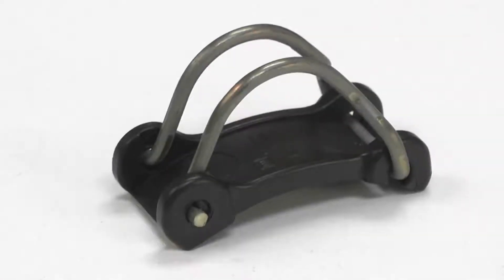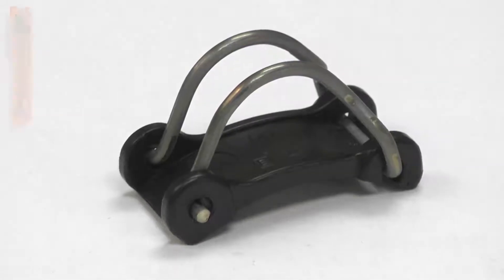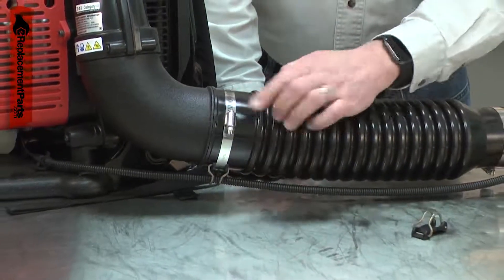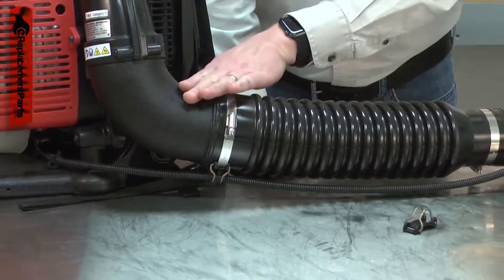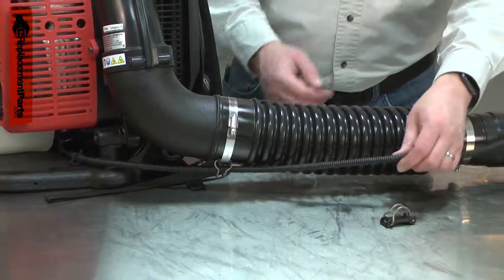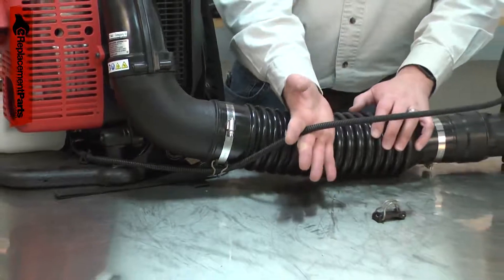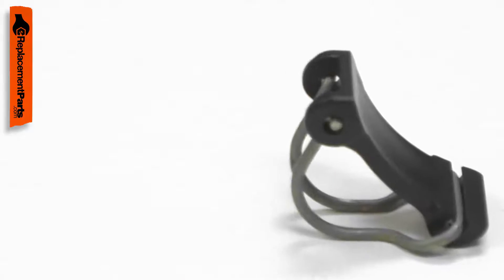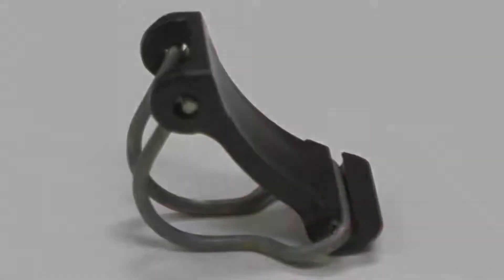The clip holds your backpack blower's control cable to the blower tube. The plastic and metal clip is secured to the blower tube with the same hose clamp that secures the flexible tube to the elbow. A damaged or missing clip will allow the control cable to move freely, often resulting in the cable catching on obstacles and being damaged. Replacing the clip is a repair that you can do yourself, and I'm going to show you how.